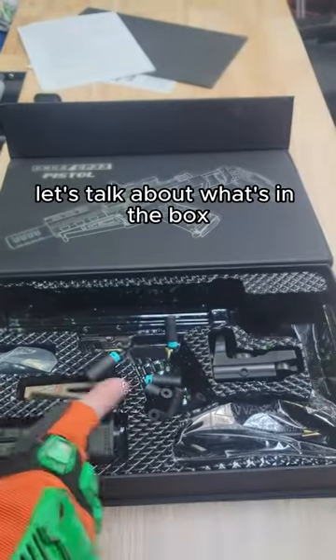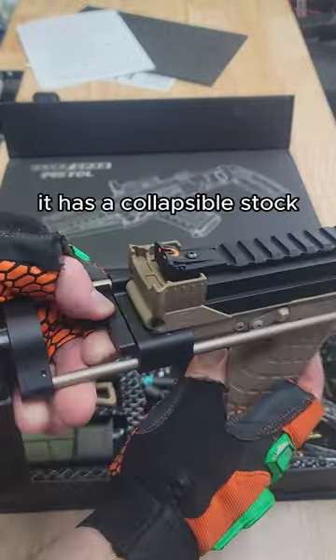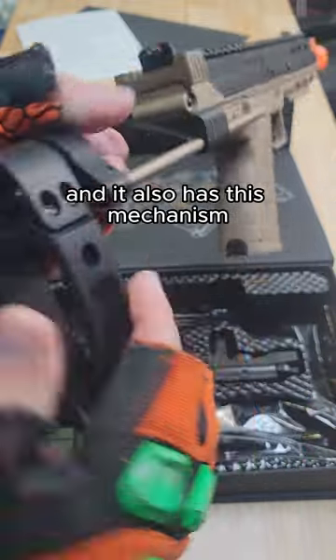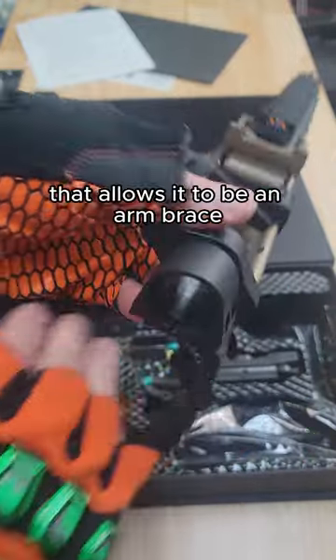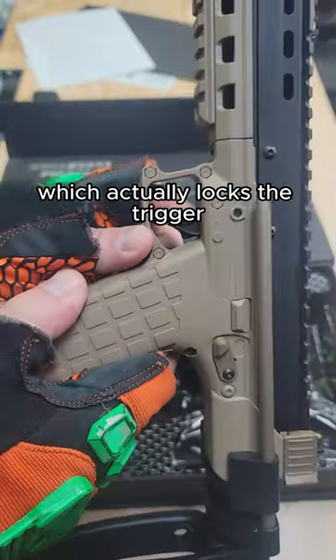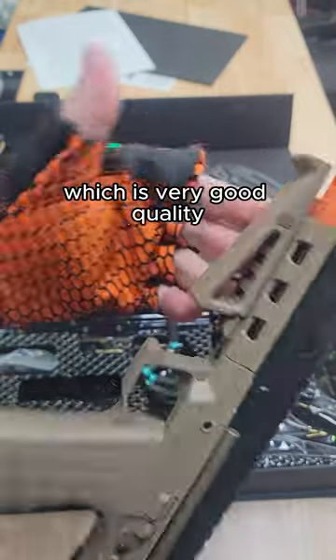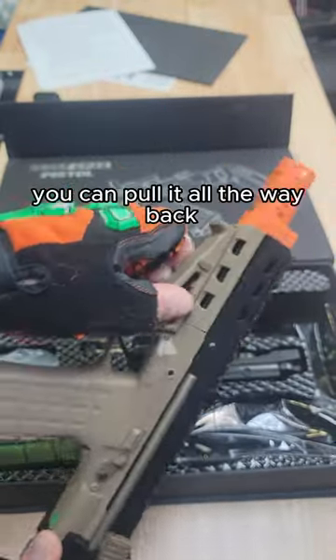Let's talk about what's in the box, because there is some really cool stuff in here. Obviously we have the blaster — it has a collapsible stock and also has this mechanism that allows it to be an arm brace. We have a safety on the side which actually locks the trigger. It also comes with this cool little forward mount which is very good quality; push the button on the side and you can pull it all the way back.